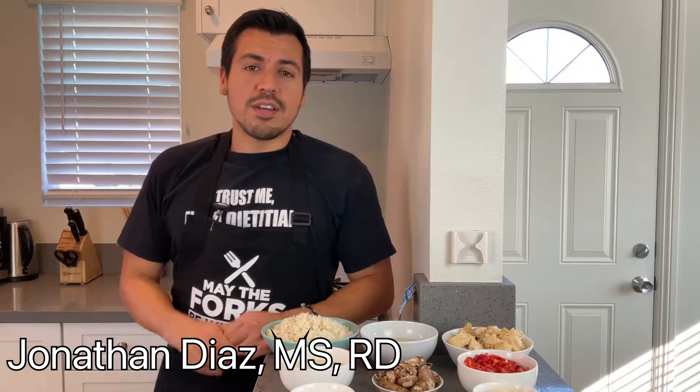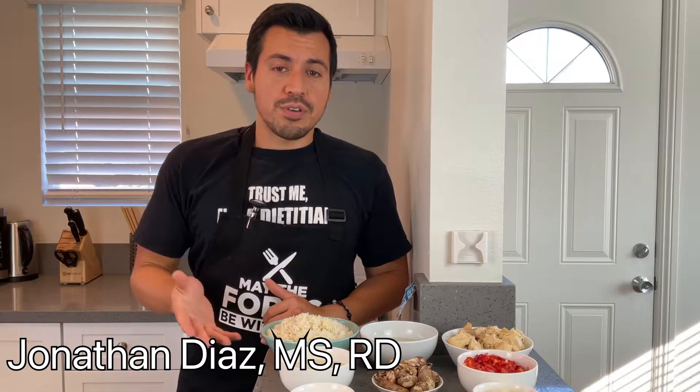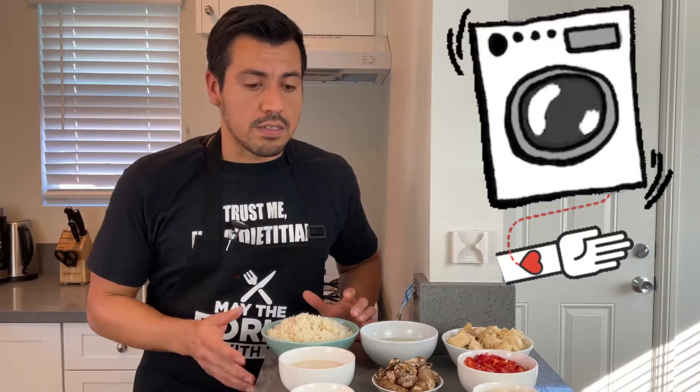Hey, I'm Johnny Diaz, your registered dietitian. Welcome back to my channel. And if you're new, what I do is actually post recipes for those who are on dialysis.